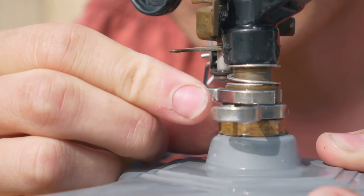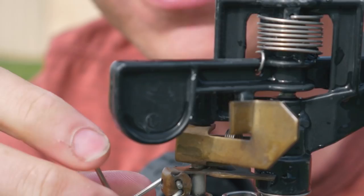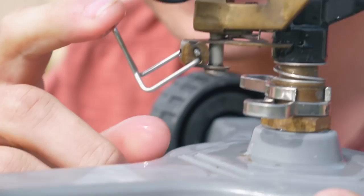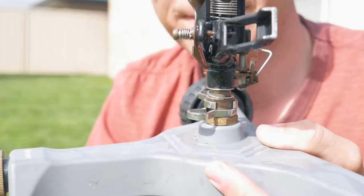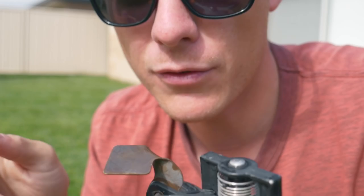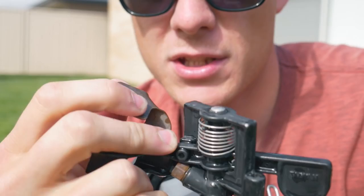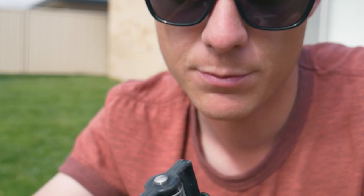There are a couple of other features on this sprinkler. You've got these two adjustable stops — open them to whatever width you want and the sprinkler only rotates back and forth between those two points, so it doesn't do a full 360. Flip it back up and it can do a full 360. You've also got a little thing on top that affects the arc — how far it shoots and the height it travels at. The further down you have it, the shorter it shoots.